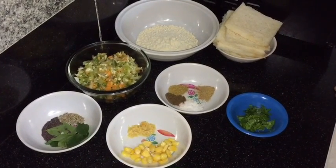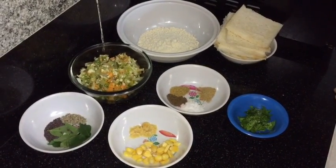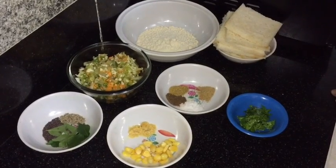Hello friends, welcome to Mansi's Kitchen. Today I am going to make vegetable parcel, so first have a look at the ingredients.